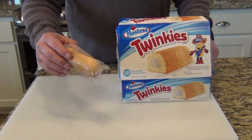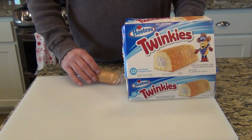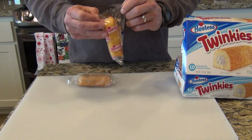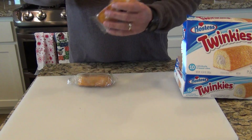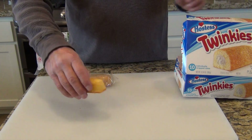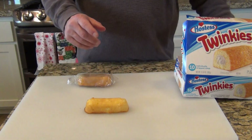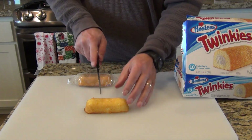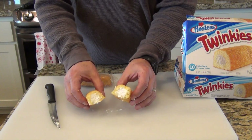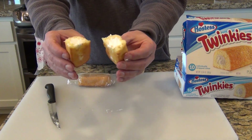Here's the 20-year-old Twinkie — well, first let me show you a new Twinkie. This is a brand new Twinkie. I'll take it out of the packaging. It's very sticky as Twinkies are, it's spongy. I'm going to cut it in half. You can see inside it's very full of very soft creamy filling.